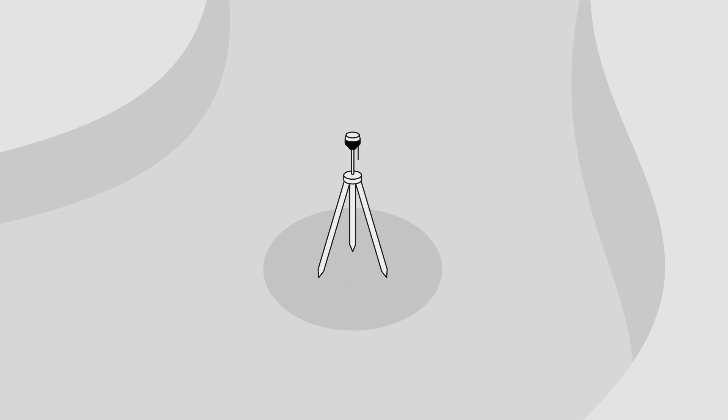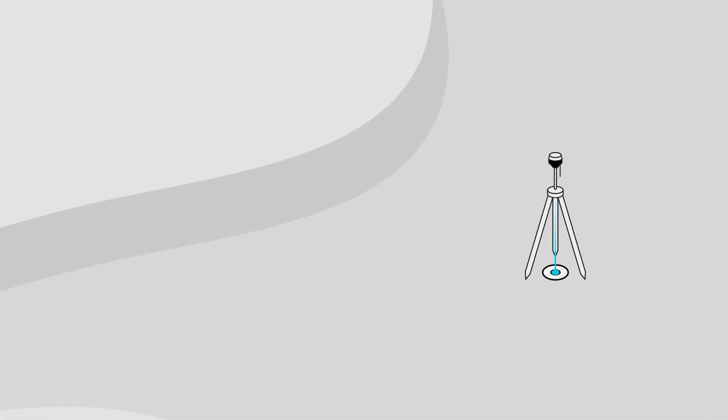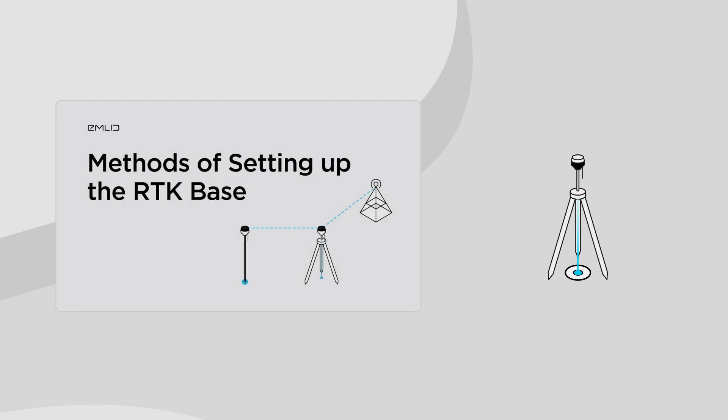If you want to obtain absolute accuracy, the base should be placed over a known point. You can find all the necessary information, including the setup, in the different methods of setting up the RTK base tutorial. The link is in the description below.